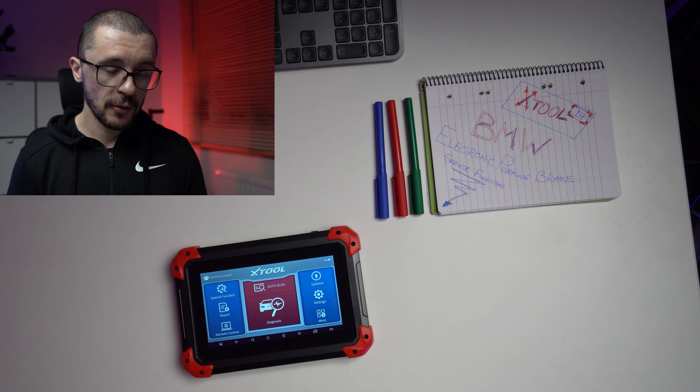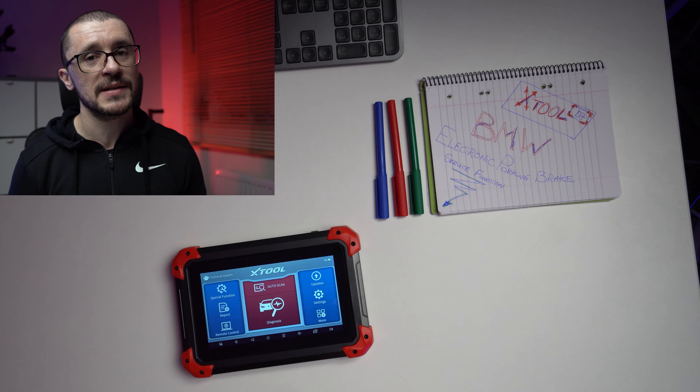Working on your electronic parking brakes has never been easier, providing that you have the right diagnostic tools. On my left we have the XTool D7 — a tool that is convincing me to not use the BMW genuine stuff and use this little one, because it's small, fast, rugged, and should I damage it, I don't need to cry myself to sleep.